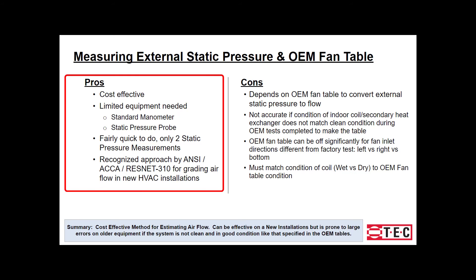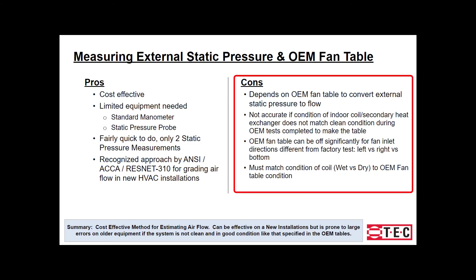Now the cons: an OEM fan table is a must to accomplish this method. If the equipment is dirty, this method will not provide accurate results. If you have turbulent flow, it can be difficult to get accurate readings. When referencing the OEM fan table, you must also determine if the coil is wet or dry, as this will play a factor in the results. For a more detailed view of this method, please check out the step-by-step tutorial.